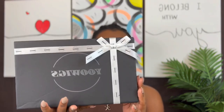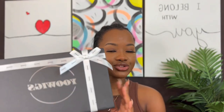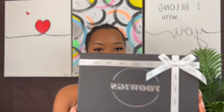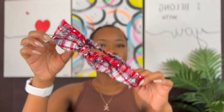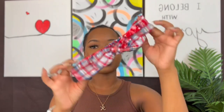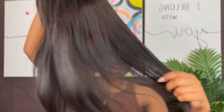In today's video, we are featuring U-Wigs and today we're featuring their 18-inch 5x5 HD Lace Straight Wig — and this is their packaging. We received a headband and our wig. It is 150% density and this is it.